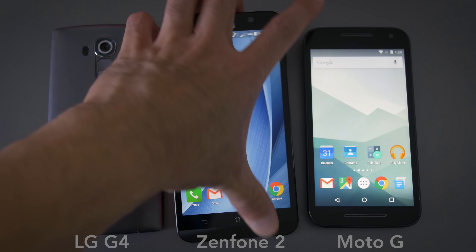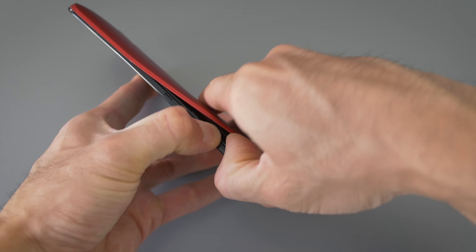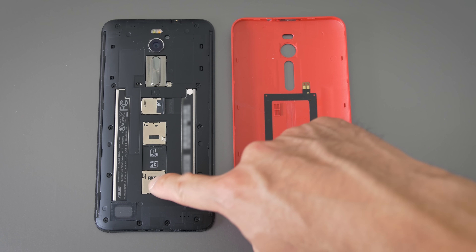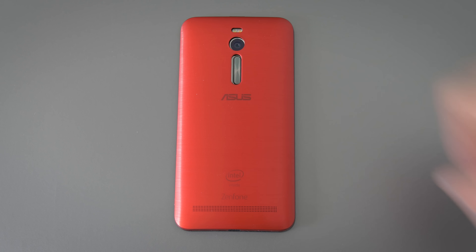It is a bigger device than the LG G4 even though they have the same screen size of 5.5 inches — the Moto G is obviously smaller with its five-inch screen — but at 170 grams the Zenfone 2 is still really comfortable to hold and use. The back plate comes off easily, and on the inside you'll see two SIM slots. I tried the double SIM card thing — it works, but I'm just not cool enough to use two SIM cards regularly. It also has a micro SD slot; I tried a 64 gig card and it worked without a problem, so if you need lots of storage this phone has you covered.